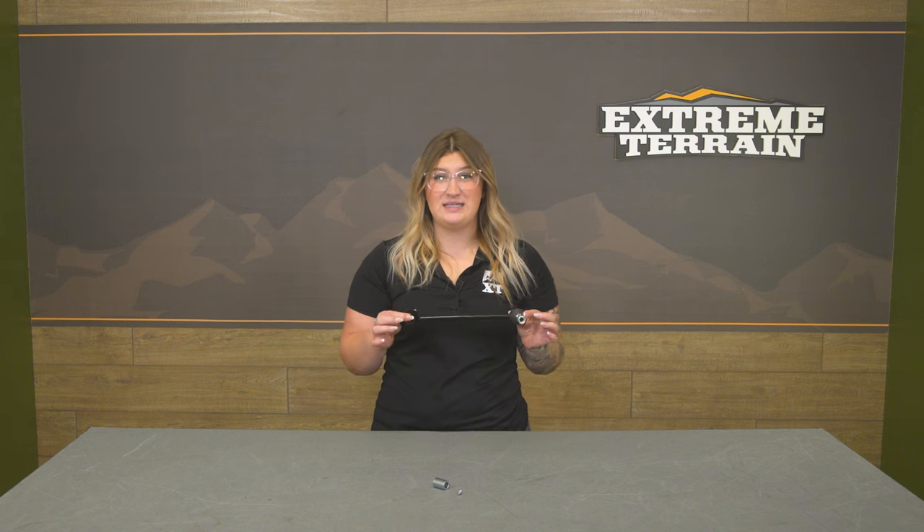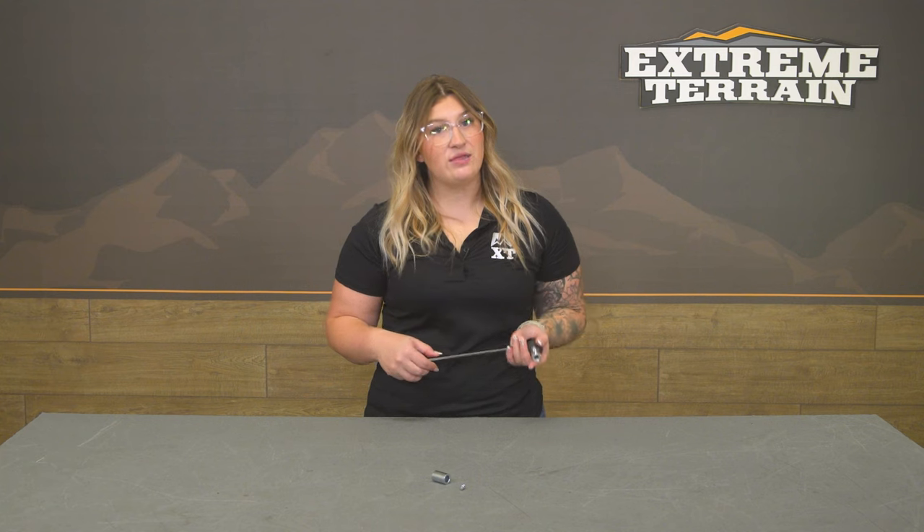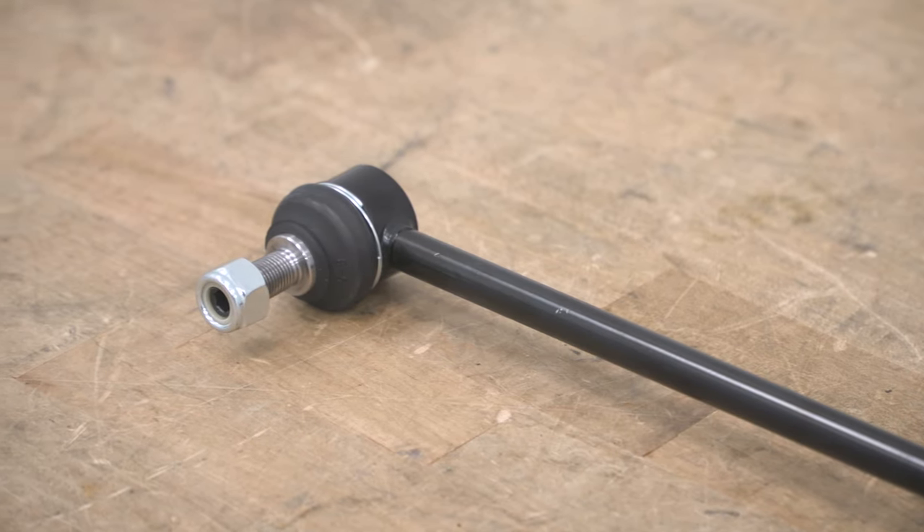This link is going to measure out 10 inches from the center to center mounting point, which will offer the correct length for a 3 to 4-inch lift kit. It will be durable as well, made of a steel build with a powder coat on top to hold up to the elements and resist any rusting on the metal.